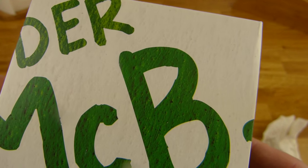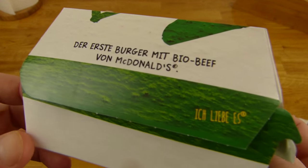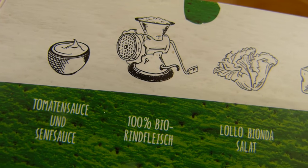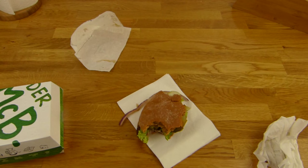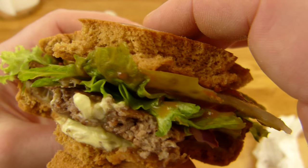Heute gibt es hier einen Mac B. Der ist neu. Da kam heute früh der Newsletter rein und da wurde ich ein bisschen überrascht — eigentlich hatte ich etwas anderes vor. Aber ich wurde ja sehr positiv überrascht. Die Box sieht nicht sehr aufregend aus, aber das spielt eigentlich gar keine Rolle. Es geht immer nur ums Essen. Was ist hier drin? Tomatensoße und Senfsoße, 100 Prozent Rindfleisch, Lolo Bionder Salat und Edamer Käse.